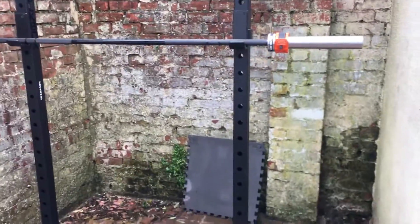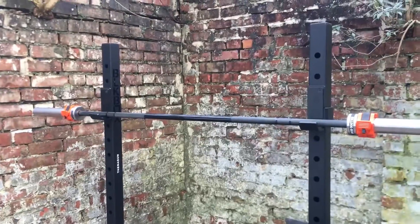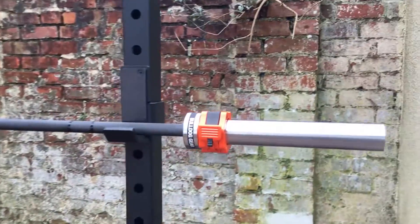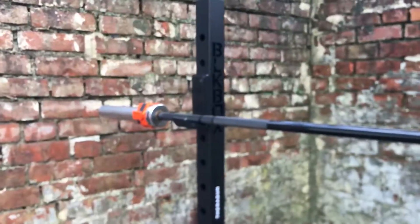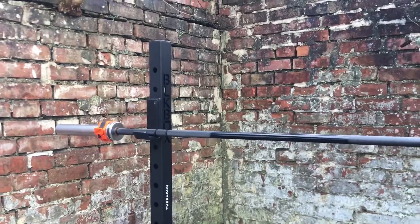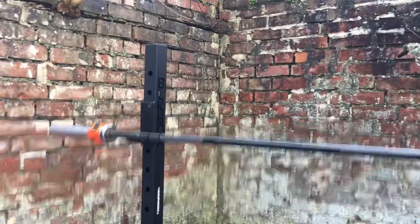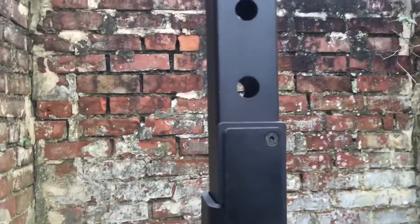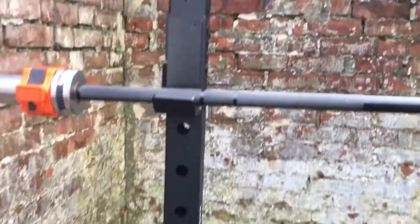On to the big one — the Black Box utility squat stand. I got this for a steal on Black Friday along with the Bulldog barbell. It's only a 15 kilo barbell, but at the time I was only using it for technique. Now doing all my strength training from home, it's all right — I just need to get some fractional plates to make up that extra five kilos.